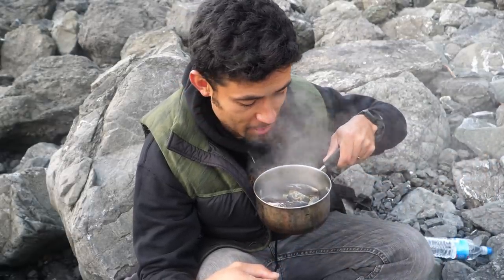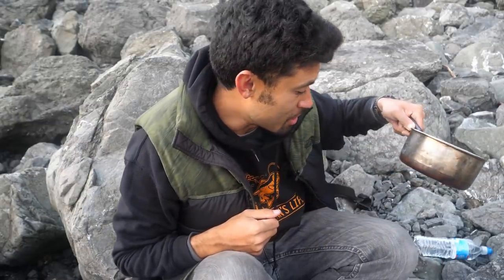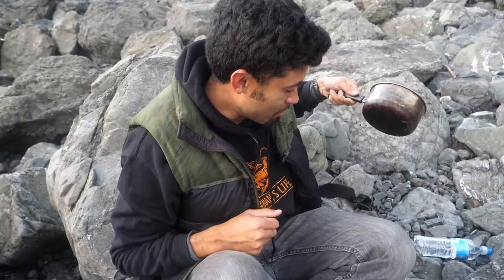It only takes about five to seven minutes for these mussels to be cooked. The small ones cook faster, of course, and big ones take a little bit longer. I'm going to dump this water out and while it cools, got to tell you something very, very important.